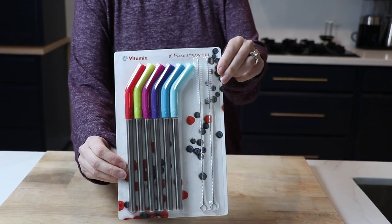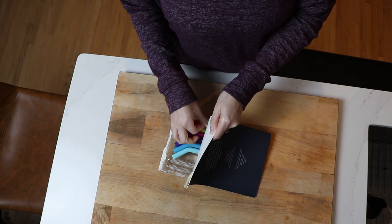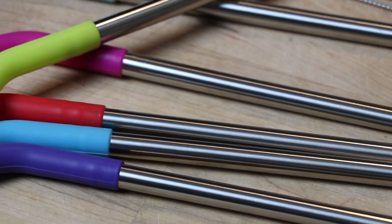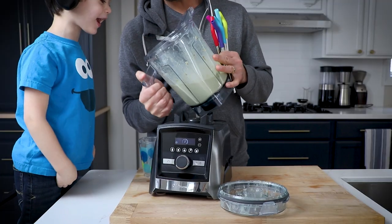Next up, an eight-piece straw set. These are pretty cool. For reusable, sustainable straws, they are stainless steel on the bottom and silicone on the top. Different colors so everyone in your house, children can have a color that they like. It's perfect!